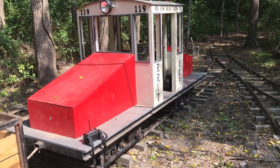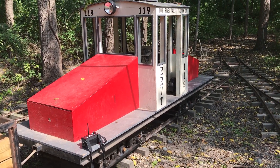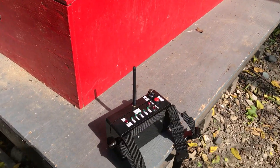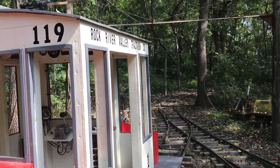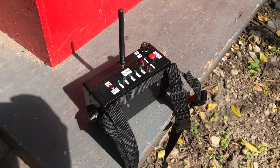Hello everybody. Welcome back to the channel. I just want to show you a new toy that I have made out here. We now have radio remote control capabilities for the steeple cab locomotive, and this is the transmitter box right here.